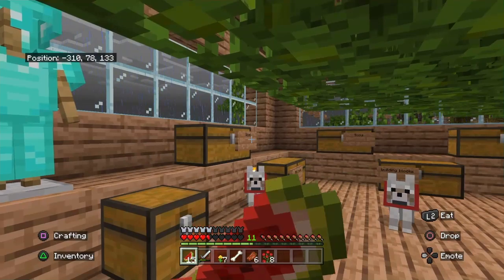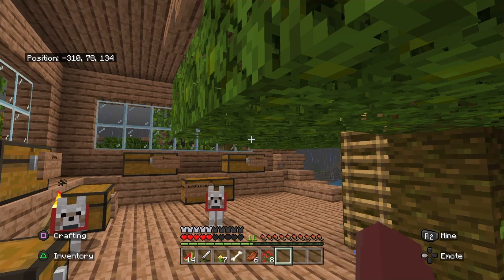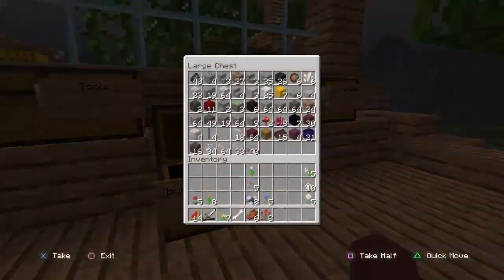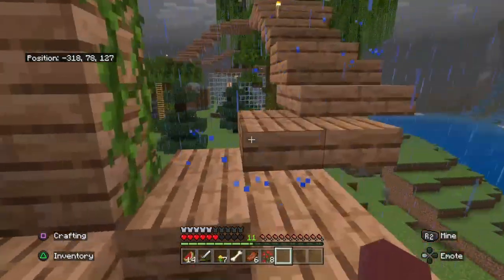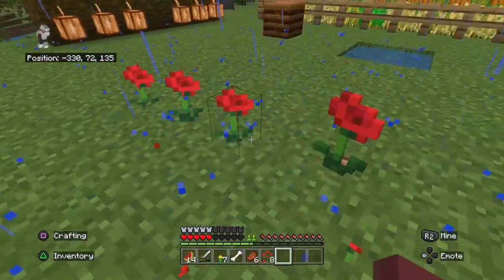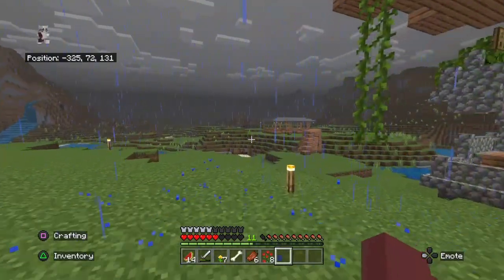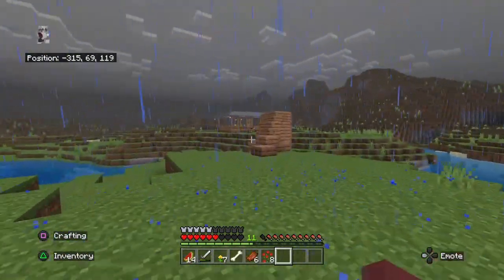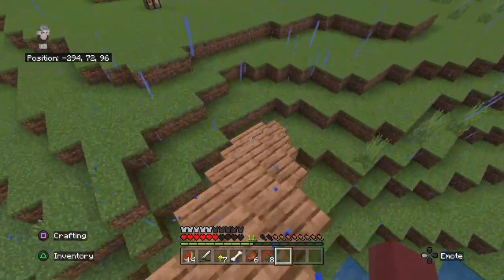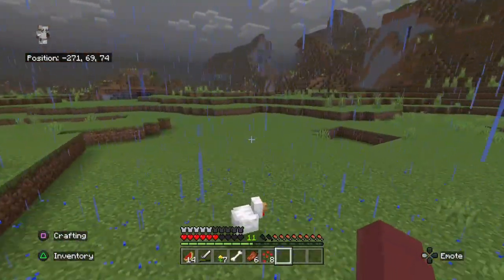That was the majority of the episode, but now I'm not sure what to do. I said I was gonna make an area designated to flowers. Oh, I remember now — I was talking about how I had to go get a zoo of flowers in the swamp area. I needed light blue dye and couldn't figure out where to find those flowers, because cornflowers give you dark blue.